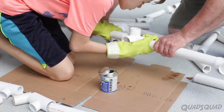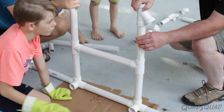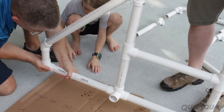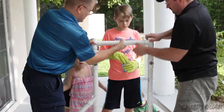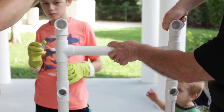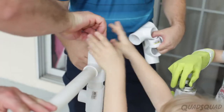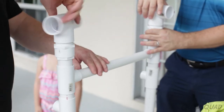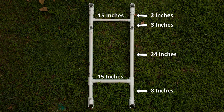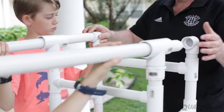Here are some videos of us assembling the end pieces. Here's the video of us assembling the parallel bars.